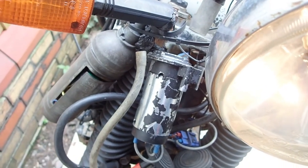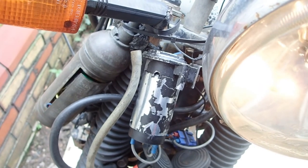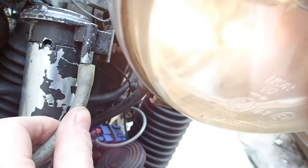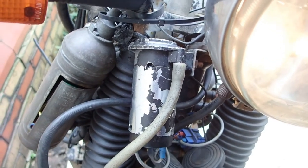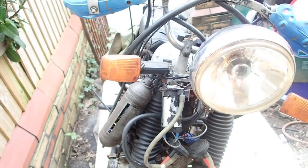There it is in its place of operation on the front of the bike. Tube on now — annoy all the neighbors. Success!